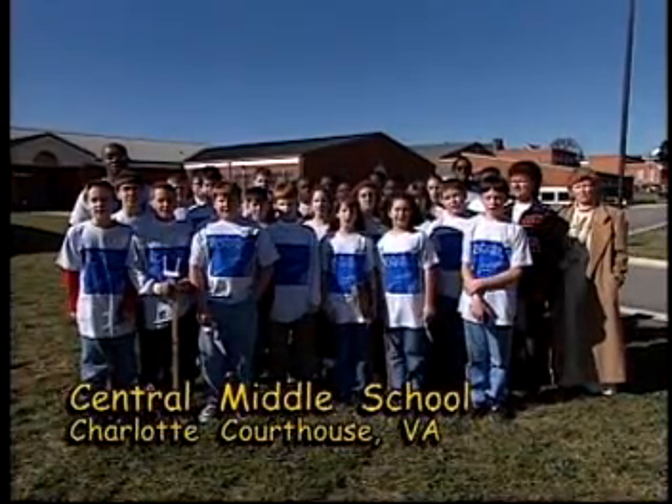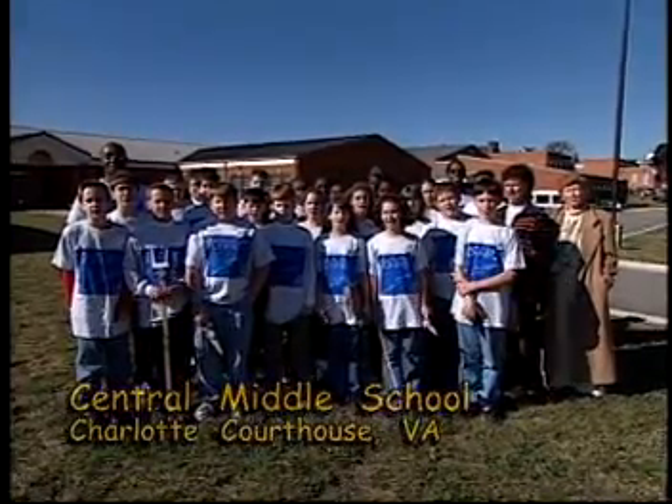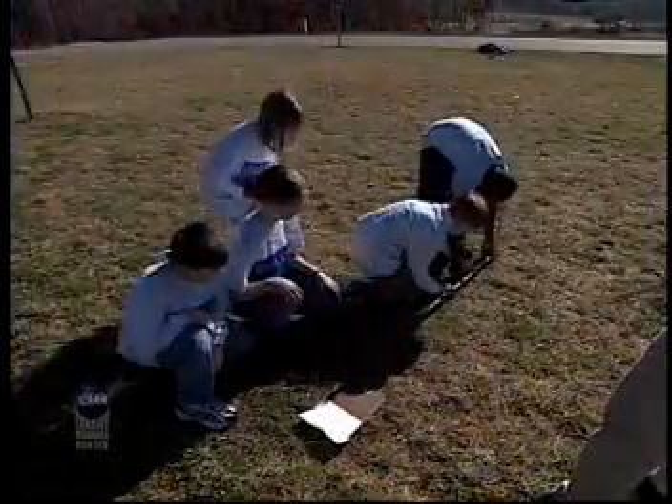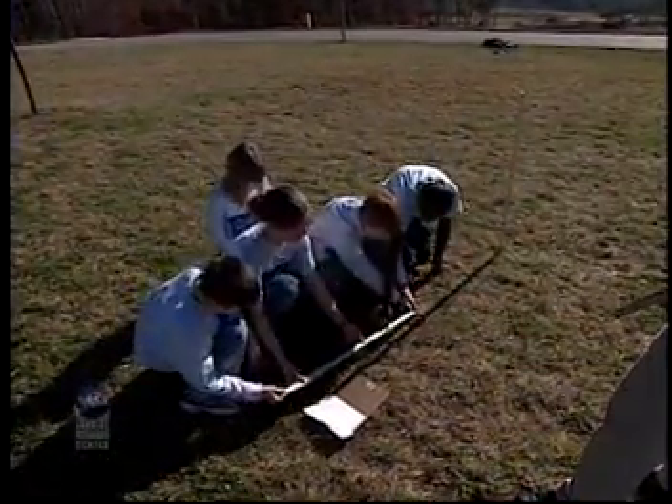We're from Central Middle School in Charlotte Courthouse, Virginia. NASA Connect asked us to show you how to do the student activity for this show. In this lesson, you will work in small groups to take accurate measurements of shadows, using geometry to determine the size of an angle.